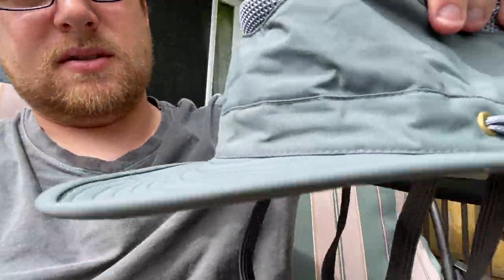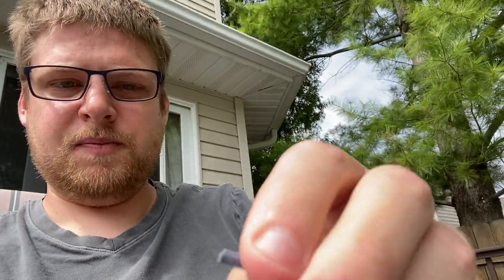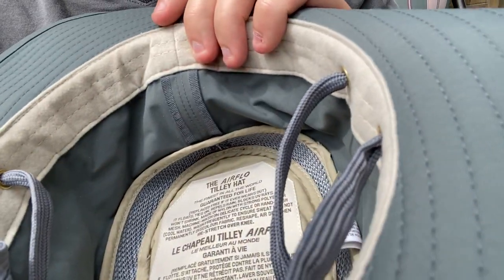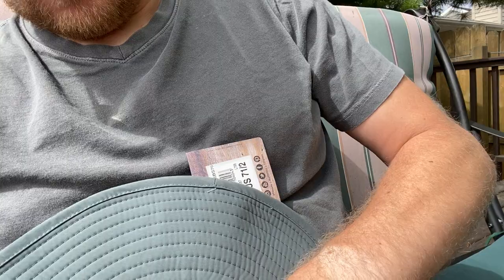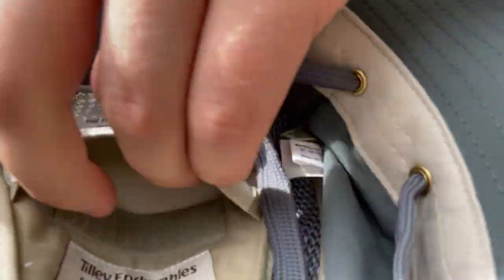This is the Tilly LTM6 — it has a little bit thicker shoestring, a little bit fatter, but it's still a shoestring that could easily be swapped out. Same deal inside: you've got the venting and the pocket. The pocket looks a little different but it fools you because of the tags — it's the same pocket, same size, same opening, same velcro. Inside is that same piece of white polyethylene foam, and you can stick some money or whatever you need in there.